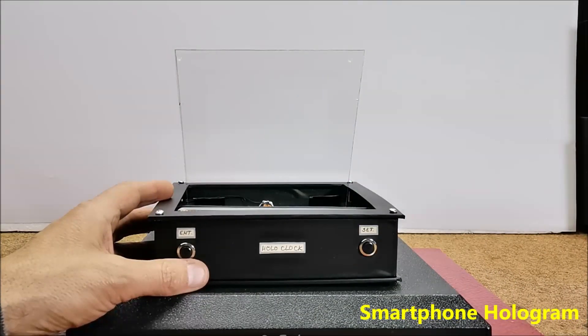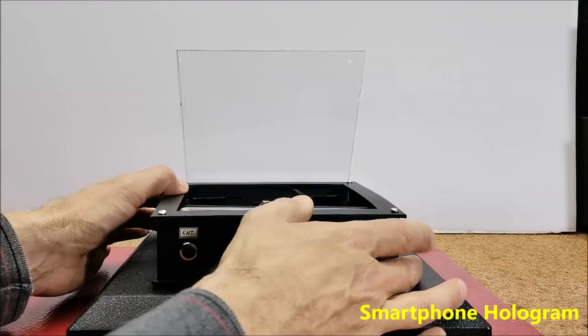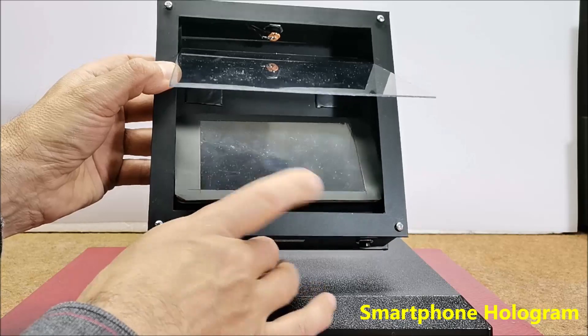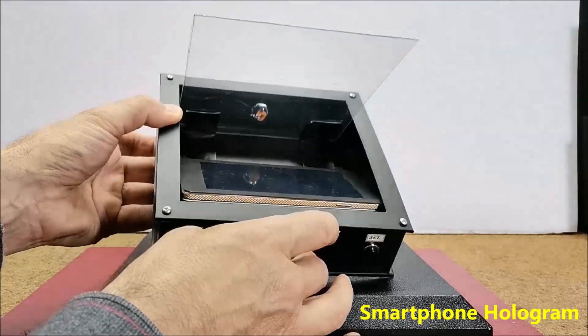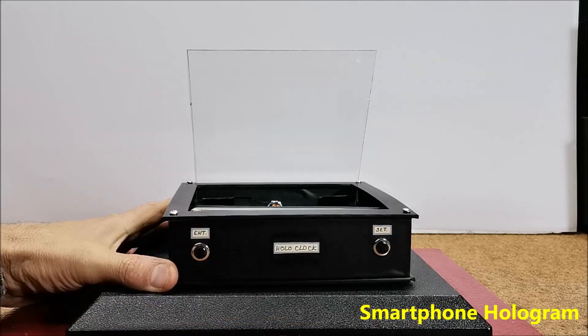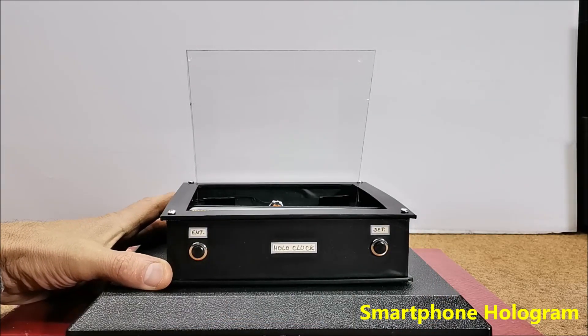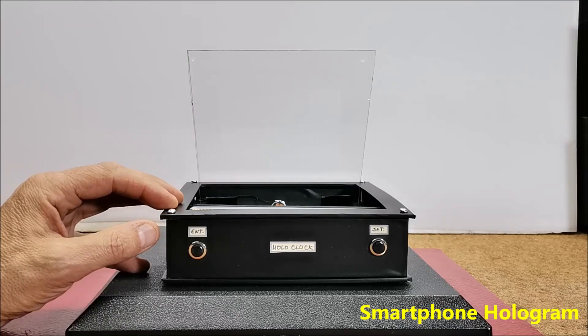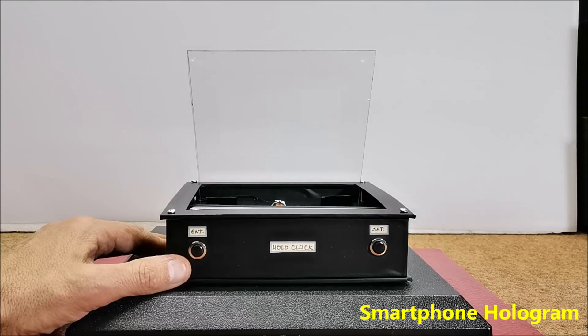I adapted this device from the beginning so that it can also show holograms from a smartphone. For this purpose, the light of the smartphone should be set to maximum and then a video specially designed for hologram presentation should be selected. These videos are usually with a black background so that the hologram effect is more emphasized.